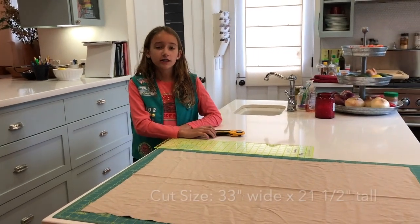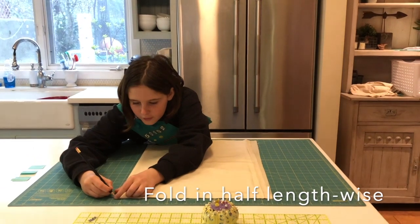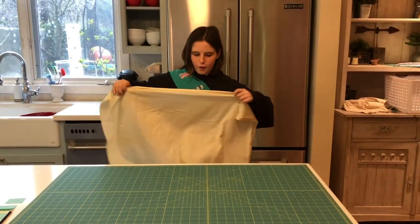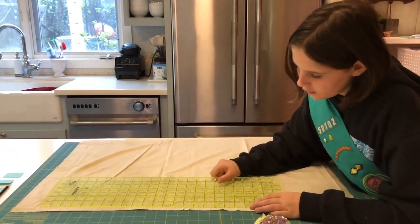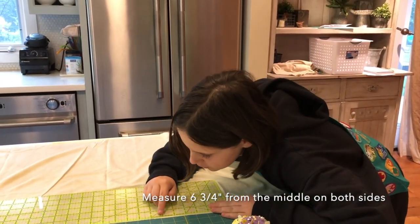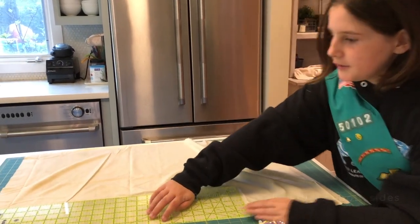The cut size is 33 inches wide by 21 and a half inches tall, and it looks like this. Next, fold it in half and mark the halfway point with a pinch. Then open it up and measure 6 and 3/4 inches from the middle and mark it.